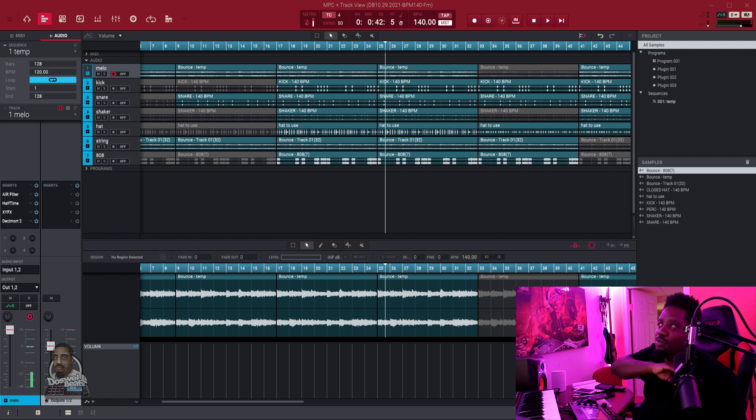All right, so I was working on a drill beat — that's it right there. Now I'm gonna show you how to do the automation right after you've tracked your beat out and everything.